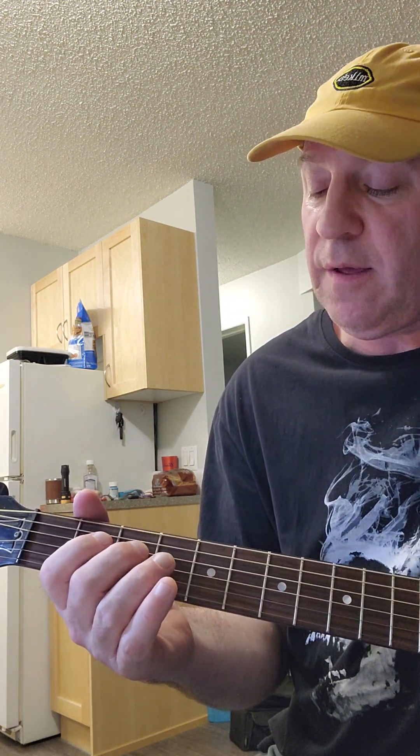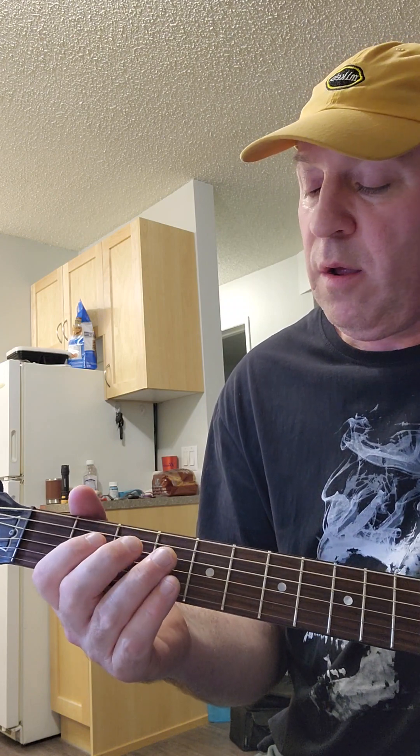So it's going to sound like that. And then you're going to go open, same string. This is all on the fourth string.